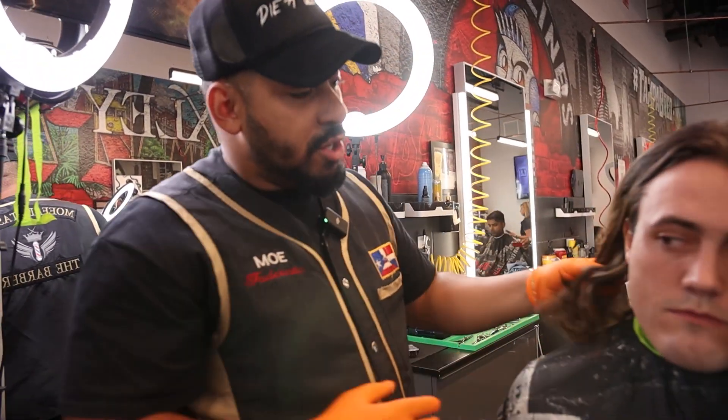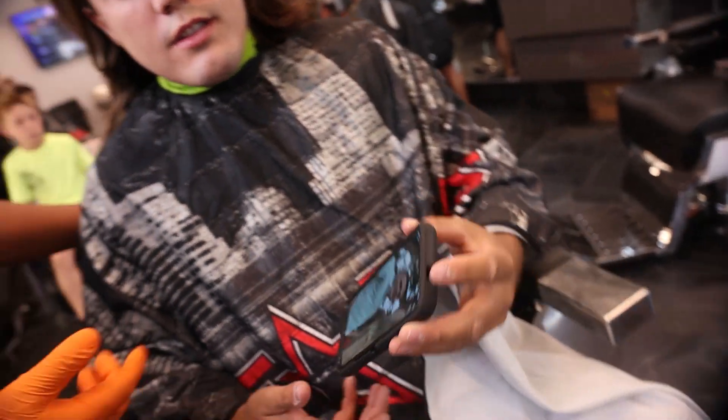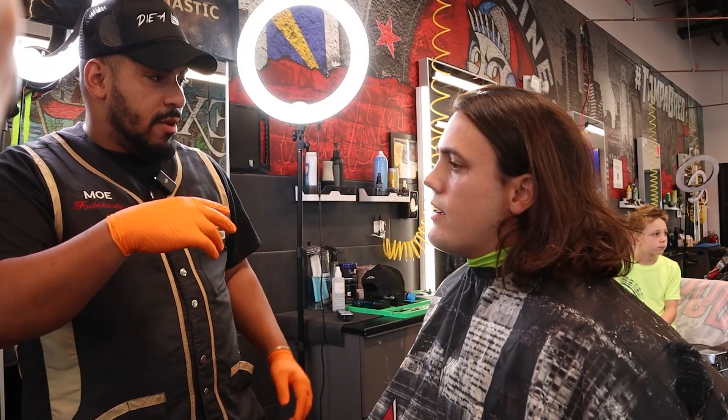All right, bud. So you wanted to cut all your hair off. What are you trying to get done? Let me see. All right. So he shows me this picture. Okay. All right. So I'm going to make you look like that. You said like the sides, you're going to go down to like a one. Yep. Start like with a one and then fade it up to the top. You still want that comb over on top, right? Yeah.